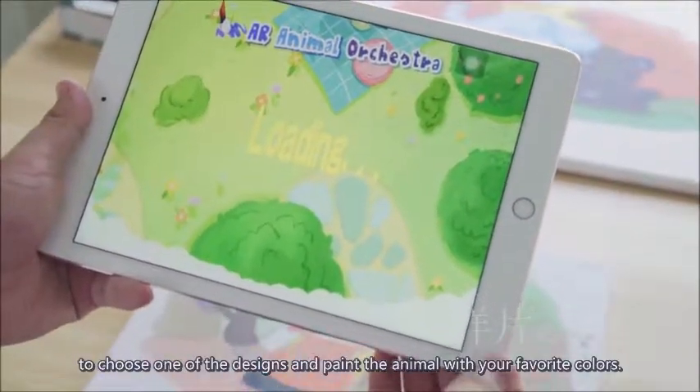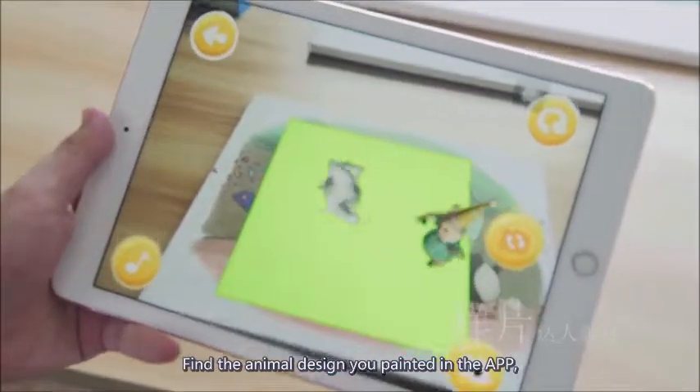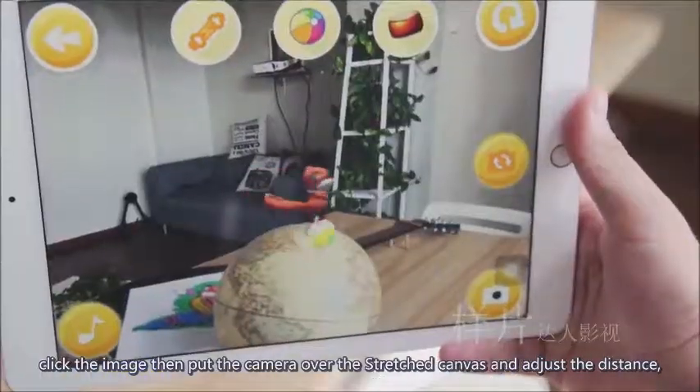Choose one of the designs and paint the animal with your favorite colors. Find the animal design you painted in the app, click the image, then put the camera over the stretched canvas and adjust the distance.